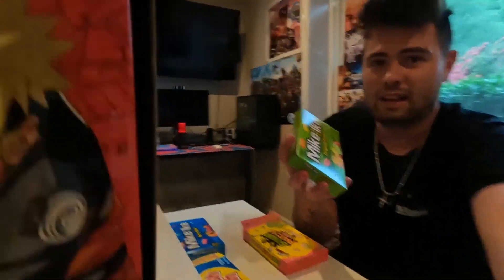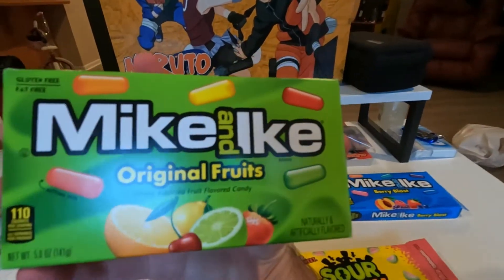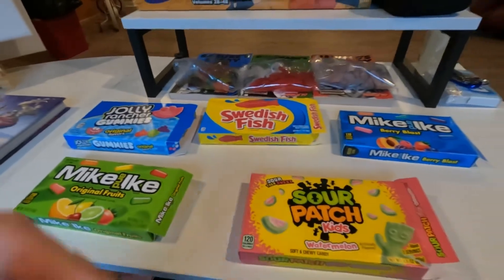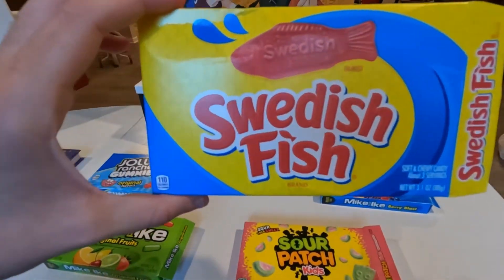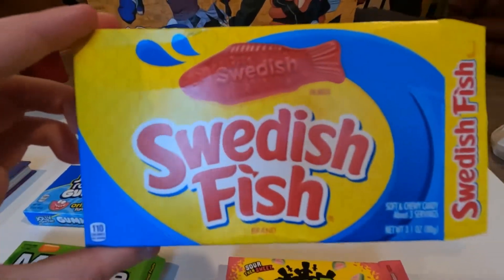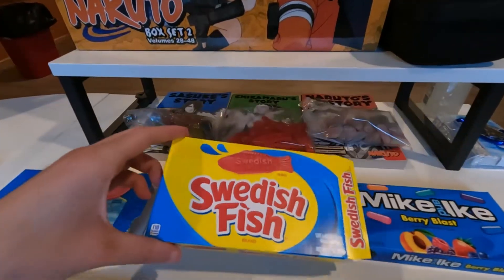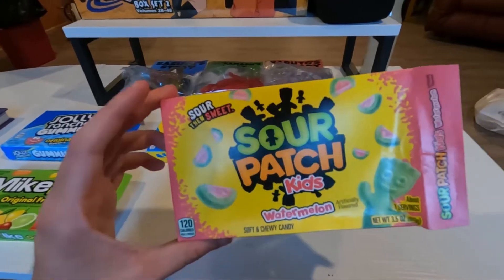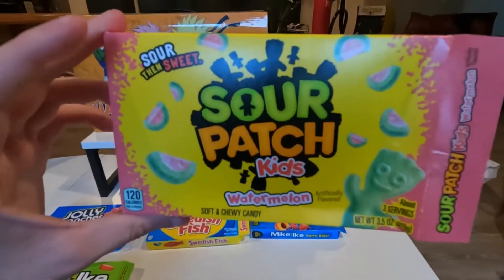Now I'm going to rate these from one to five — five being the best. In last place, number five, are the Mike and Ike's Original — I did not like these at all, sorry. Number four goes to the Swedish Fish. No hate toward them or any Swedish people, but I personally did not like the Swedish Fish.